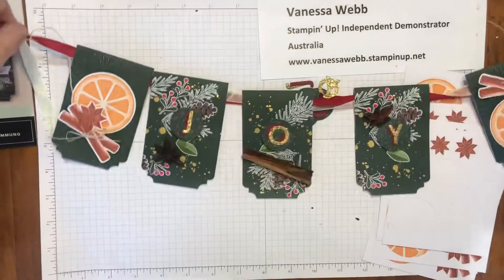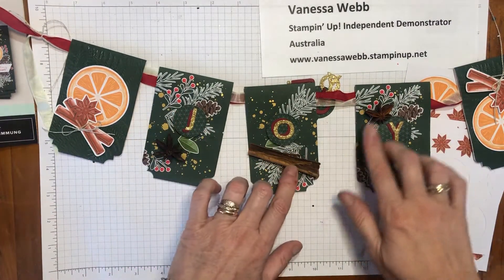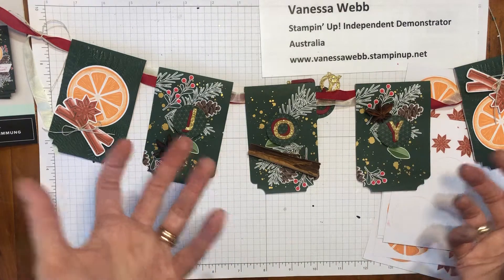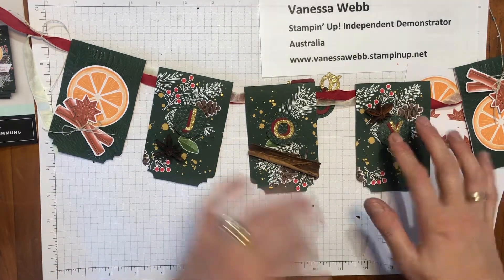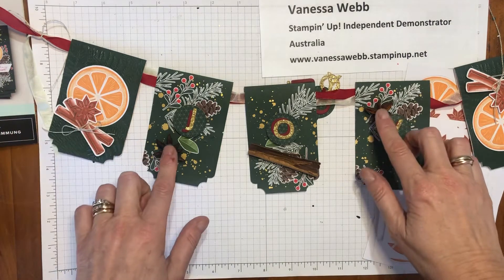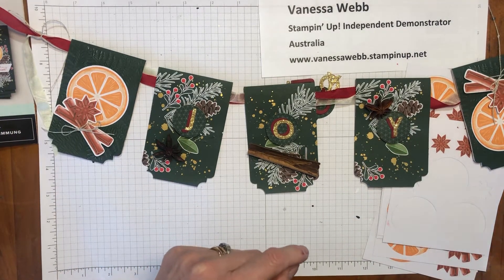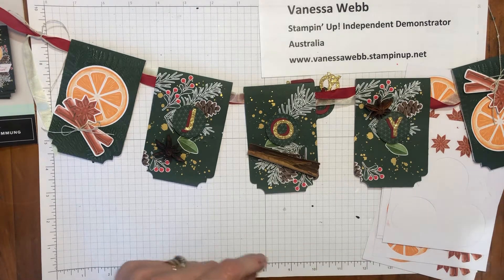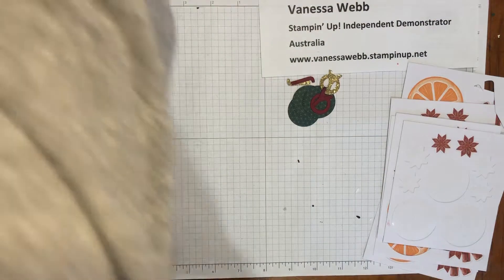Minimal adhesive is required. I have also added some extra elements taken from the theme — the cinnamon sticks and star anise — simply stuck on with some hot glue, so you will need your hot glue gun for this. Let me just show you very quickly and break it down into a couple of steps for you so that you know how to make a banner of your own with this Cozy and Bright card making kit.